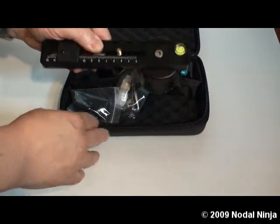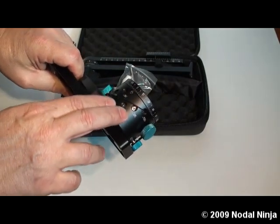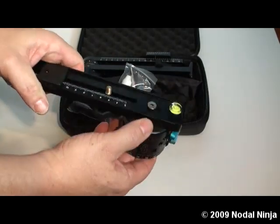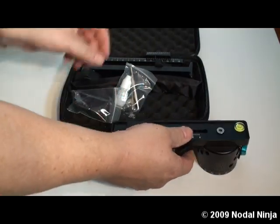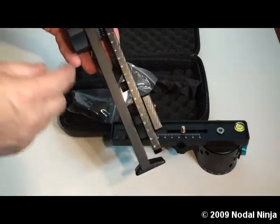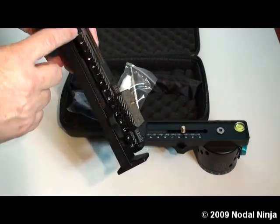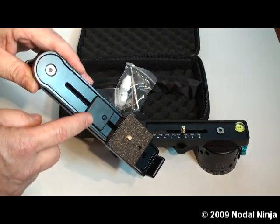Here we'll take out and show you the lower assembly. It's comprised of the RD16 advanced rotator, vertical rail mounting knob, and rail plate. The upper assembly is comprised of your vertical rail, upper horizontal rail, camera mounting plate, and rail stop.